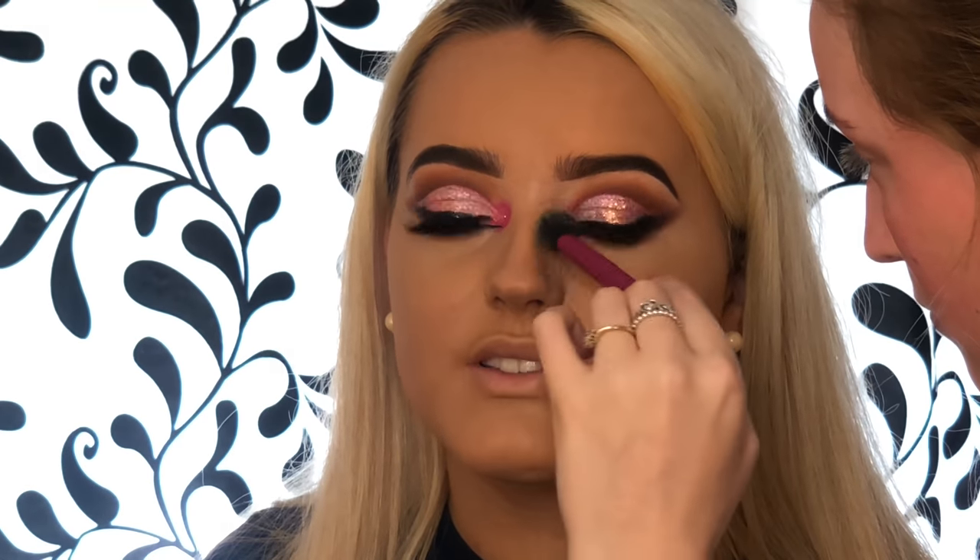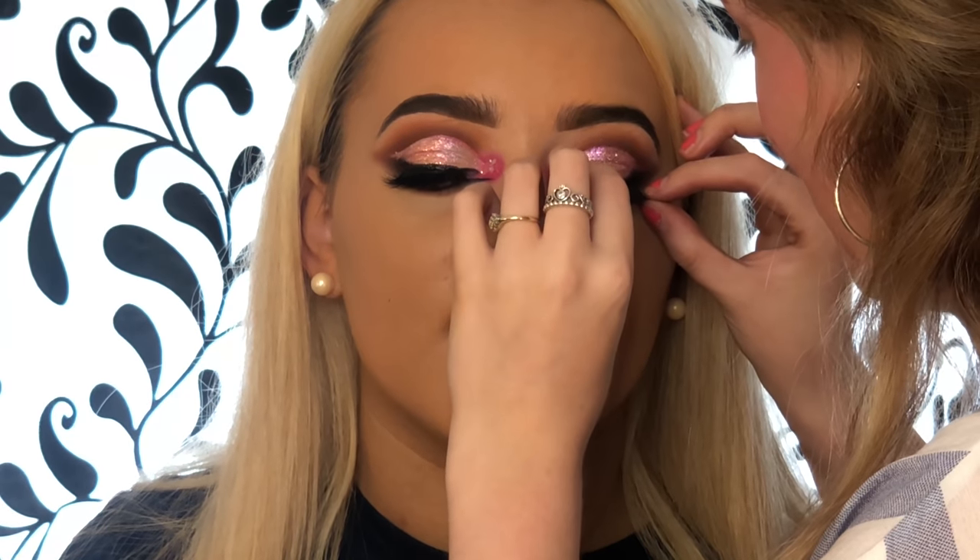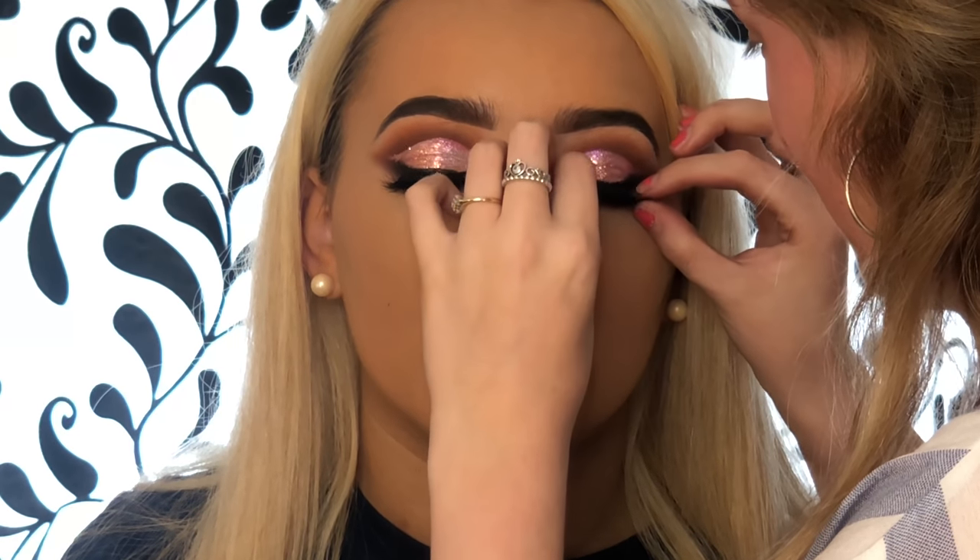I'm taking a big fluffy brush and a pressed powder — I think it's just one from Catrice, a really cheap one — and pressing that into her skin, especially anywhere she'd get oily, to stop the foundation from coming off. I do the exact same underneath her eye but with a smaller brush for more control. Then I go straight back in and stick her eyelashes back on — look how fab they look on her!